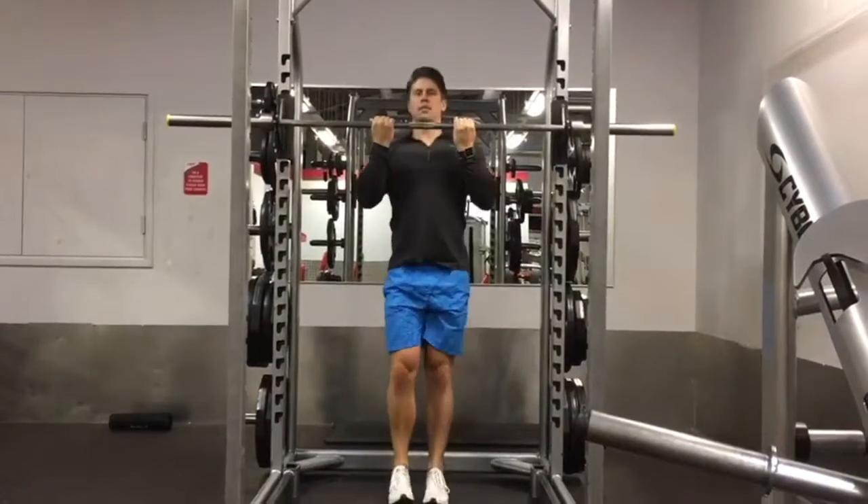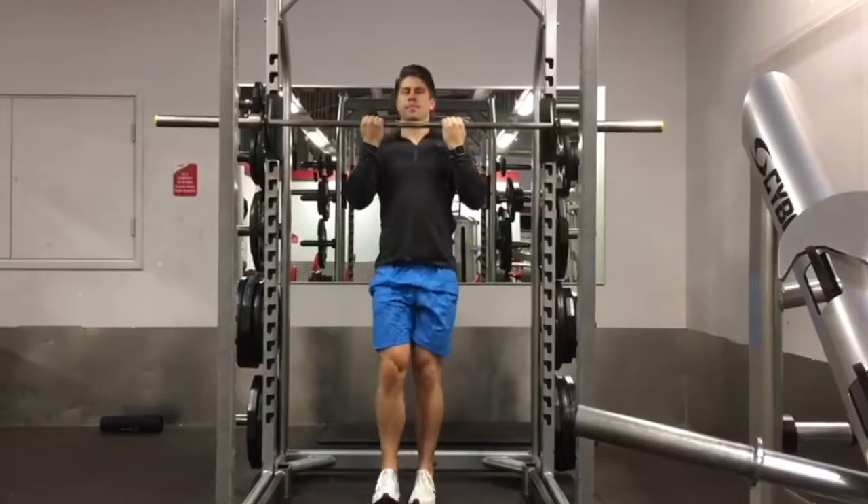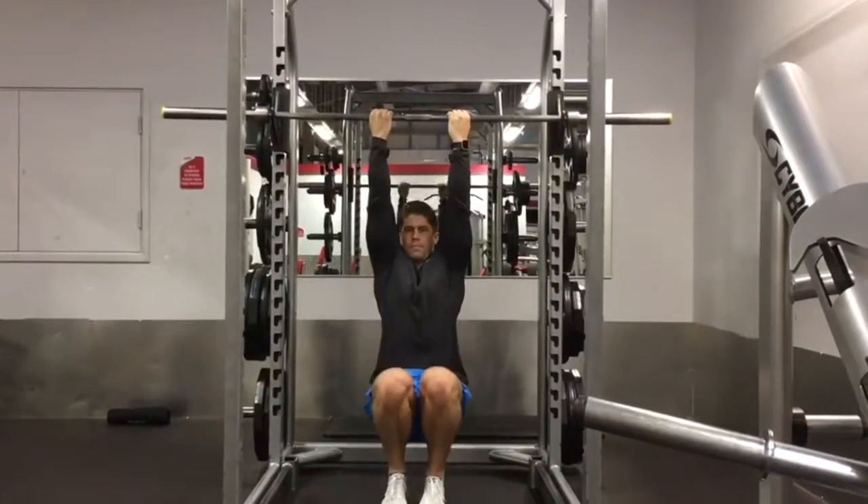Use a smith machine set at about forehead height, or a bar set up in an adjustable rack for best results. Here we show it performed in an adjustable rack.